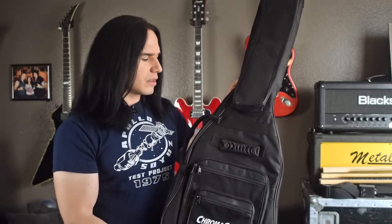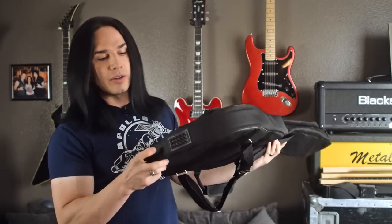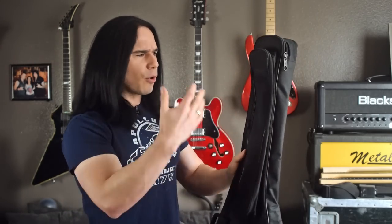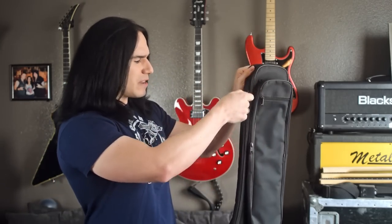What really sets this gig bag apart is the overall quality and thickness of the material. On the bottom it's got a nice pad with an extra thick reinforcement, so if you're setting the guitar down on a hard floor you're not going to damage the strap button or anything. The overall material on the case is really thick, so you can stack this or set it against something and the guitar inside won't get damaged by stuff pressing against it from the outside.